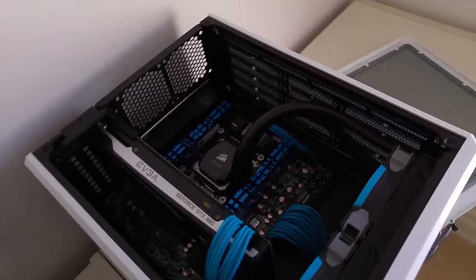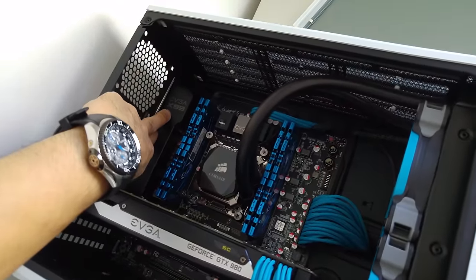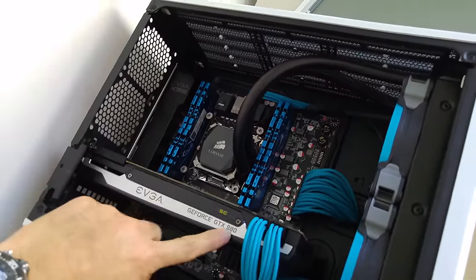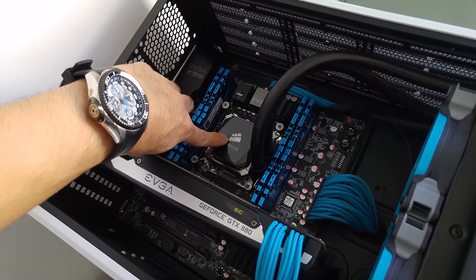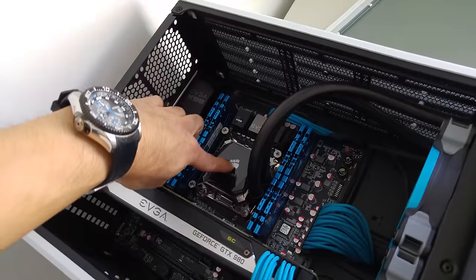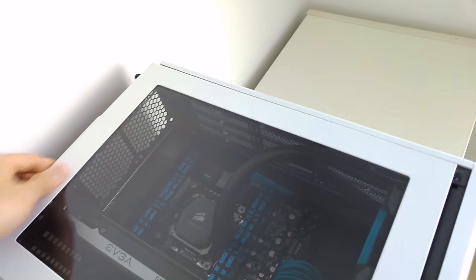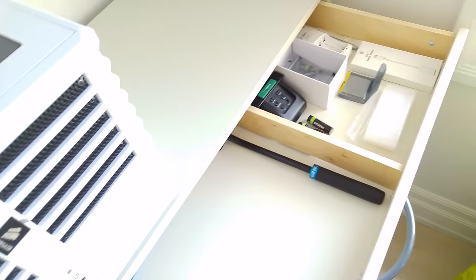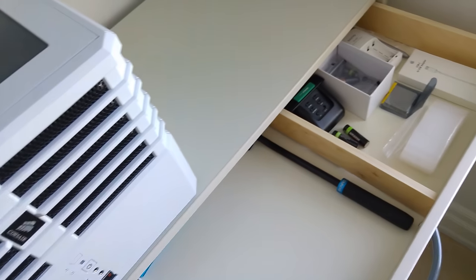This is a video editing PC that I set up. It's an X99 system — EVGA X99 Micro, GTX 980, 32 gigs of RAM. The chip in there right now is a 10-core server chip from Intel — I think it's an E5-2687 v3. It used to have a 6-core, the 5820, but I put in the 10-core chip recently just to see how it would compare against a 10-core Mac for Premiere and After Effects. In case you're curious, the Mac is a little bit faster, even though this thing has a higher clock speed.